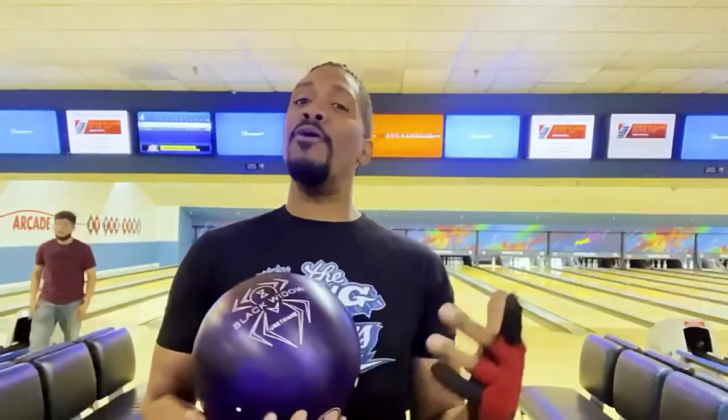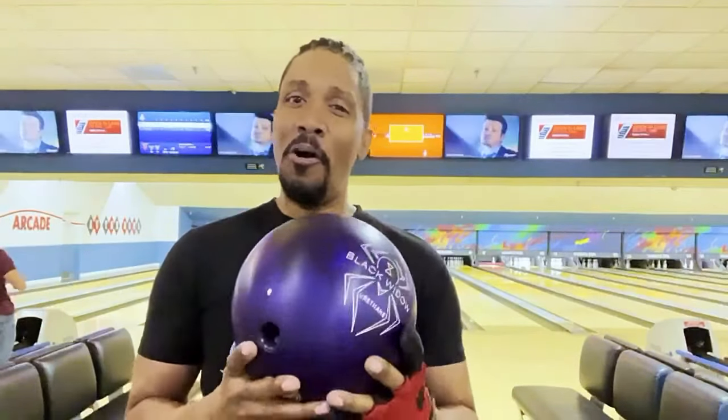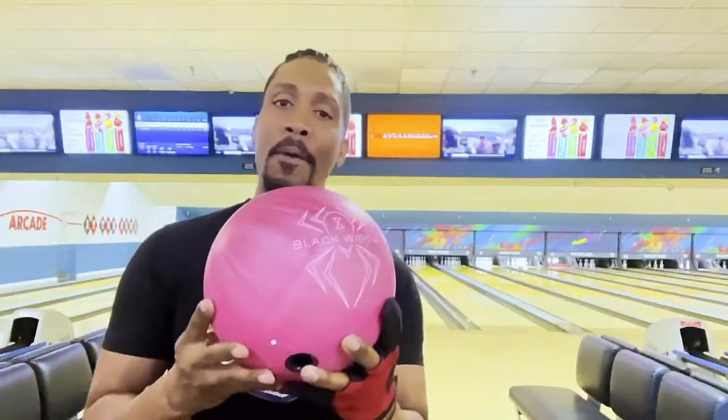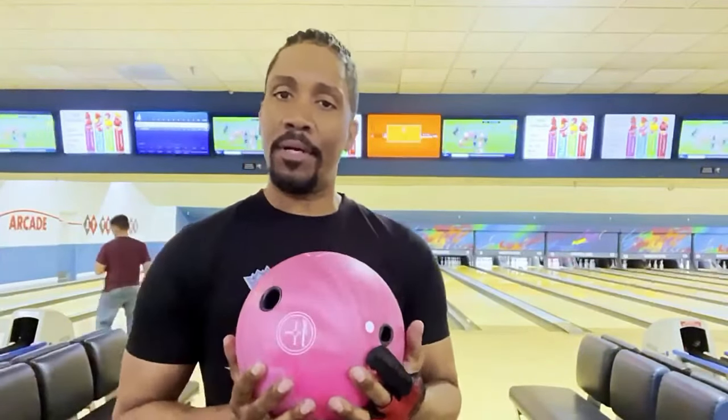But I am proud to say that Hammer has now come out with a ball that we can use in the United States, and it's called the Pink Hammer. Yes, the Pink Hammer is here in the United States of America.